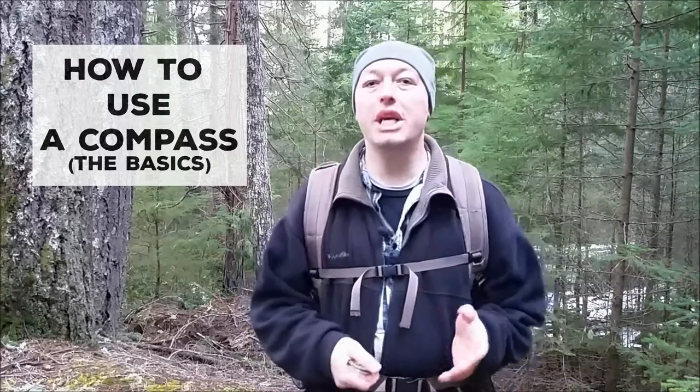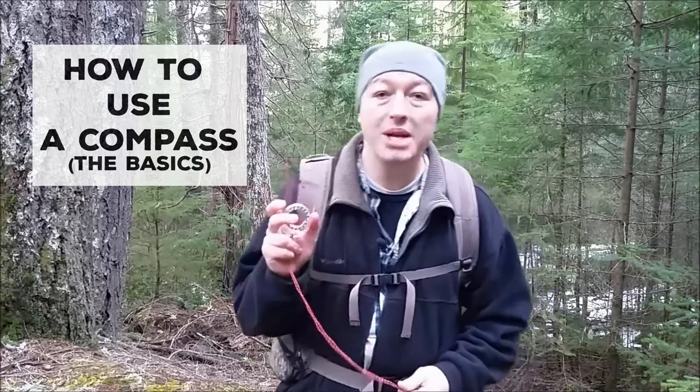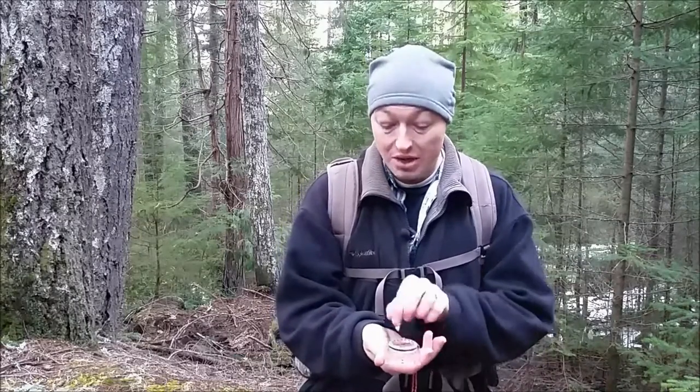Hello. I am going to teach you how to use a basic compass. Previously I taught you how to properly hold a compass. Remember the steps? Hold it with the palm up, direction of travel arrow facing forward, and your arms fixed. Keep it away from all metal because any metal near the needle or any magnets can throw off your bearings or your directions. That is a quick review on how to hold a compass.